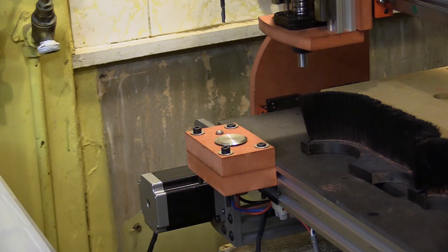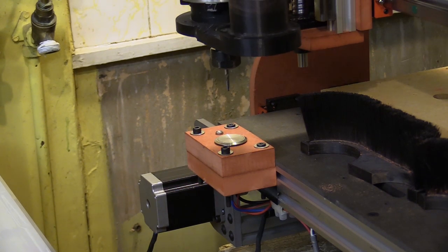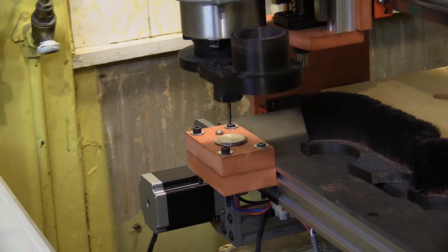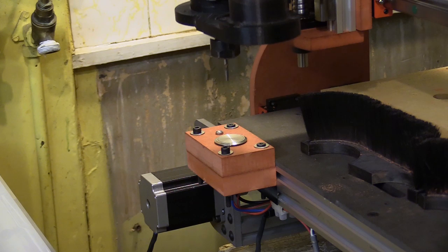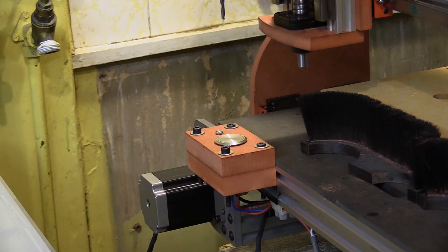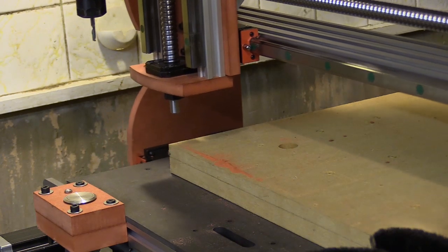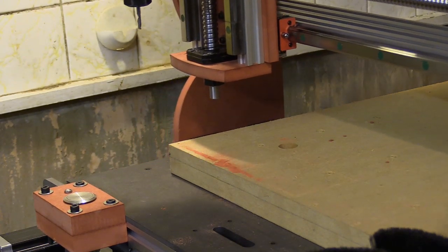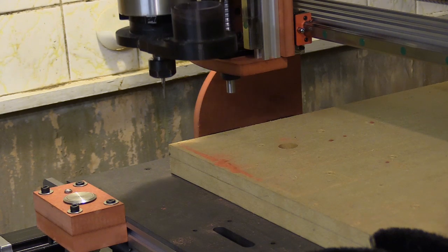My CNC machine is a little different from the Workbee because I'm using ball screws to drive the mechanism. I have two proximity sensors to auto square and home the Y axis. I use a stationary touch probe and a frequency drive spindle. My controller also has physical buttons to trigger pieces of G-code which perform actions like moving to the probe location, pausing and resuming a job, and performing a hard stop.